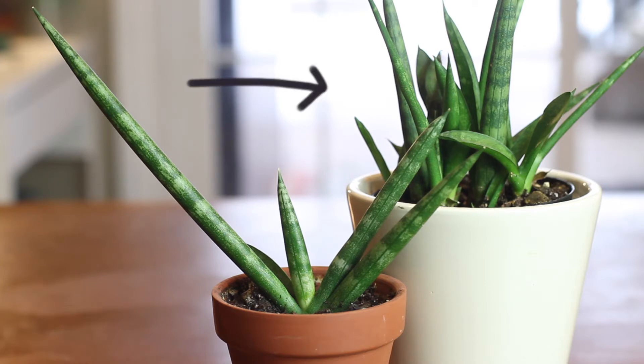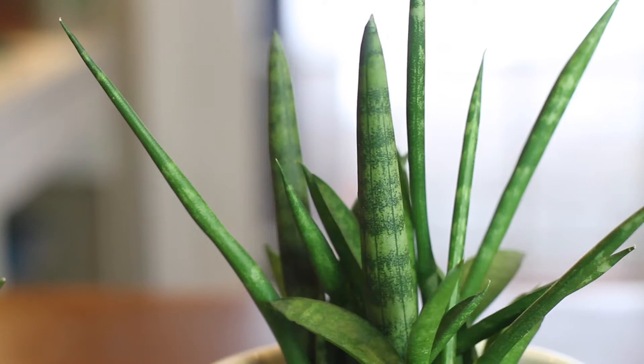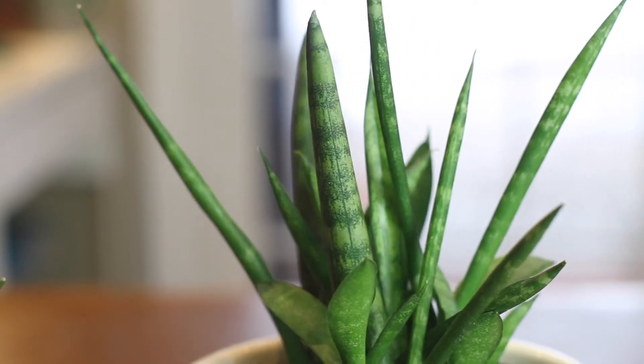One is the regular cylindrica and the other is the starfish Sansevieria, which is a hybrid of cylindrica that grows in a fan-like shape from the bottom of the leaf. Both my cylindrica and starfish are relatively small right now, so I thought I'd loop them into the same video.